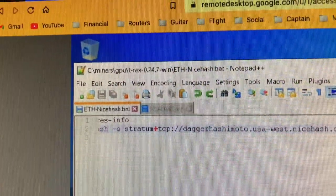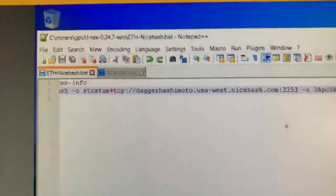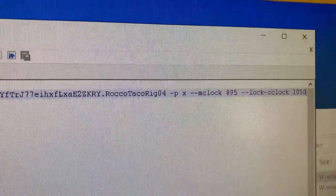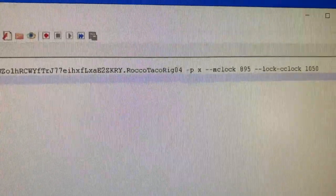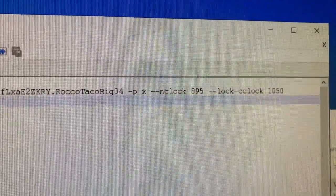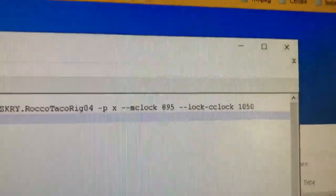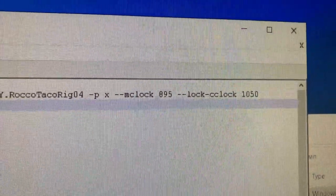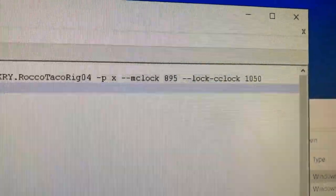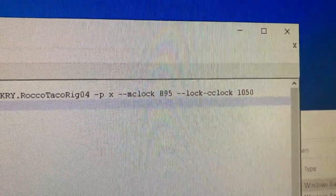So we have T-Rex 0.24.7 installed. I copied over my previous NiceHash batch file which mines ethash (Dagger-Hashimoto) to NiceHash's pool and pays out in Bitcoin. Settings are in: memory clock 895 - I had to set that because without it the hash rate was way low. Power levels stayed the same wattage-wise. Lock core clock is set to 1050 per Red Fox Crypto's recommendation. I tried tweaking it higher but it actually lowered the hash rate, so 1050 for the 1660 Ti is the sweet spot.